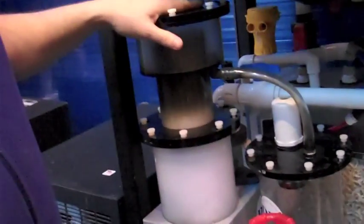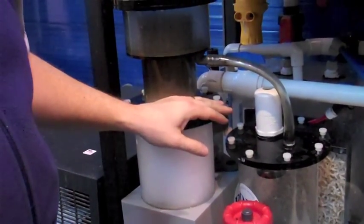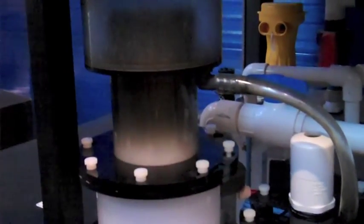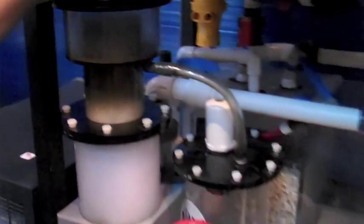Next, it goes into the protein skimmer. The protein skimmer's job is to remove oils, organics, and proteins. It's also known as a foam fractionator.